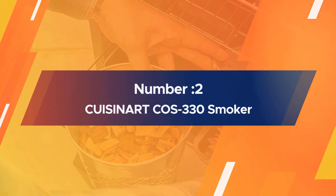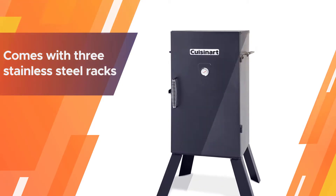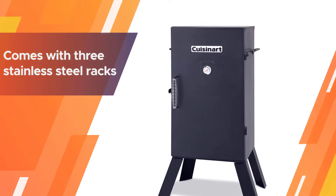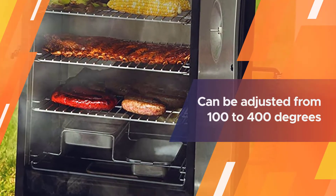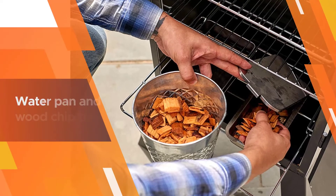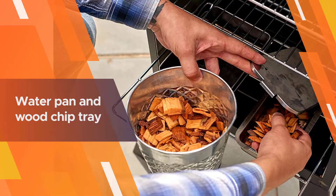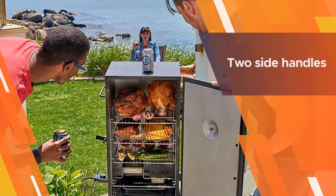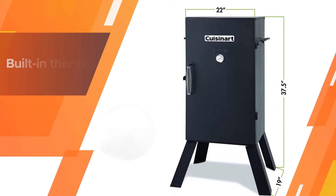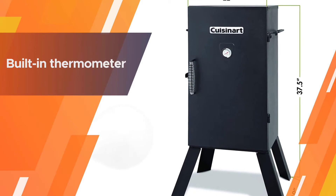Number two: Cuisinart CUZ-330 Smoker. This smoker comes with three stainless steel racks that will never rust or corrode, providing 548 square inches of smoking space. The heat can be adjusted from 100 to 400 degrees, giving plenty of options for slow cooking or quicker roasting. The water pan and wood chip tray are designed for easy removal, so cleaning is a breeze. Two side handles make it simple to move.